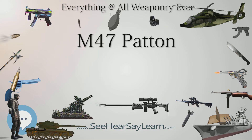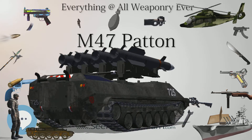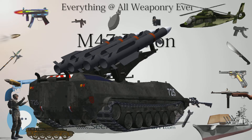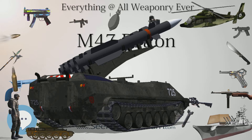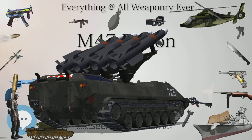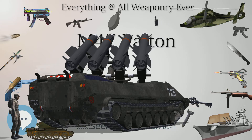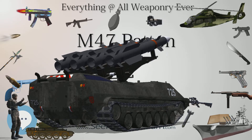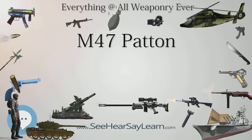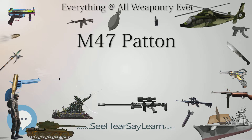The M-47M improvement program, started in the late 1960s, featured the engine and fire control elements from the M-60A1. The assistant driver's position was eliminated in favor of additional 90mm ammunition. Not used by the U.S., over 800 vehicles were produced for Iran and Pakistan. The M-47E was a Spanish M-47M austere version that kept the original fire control system.